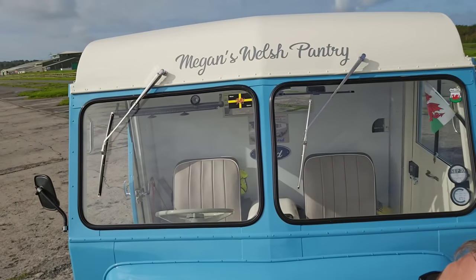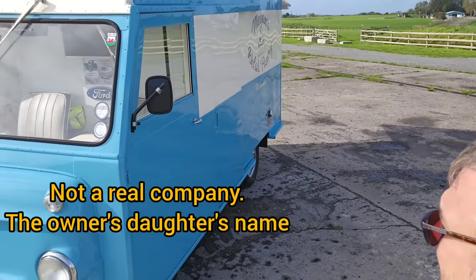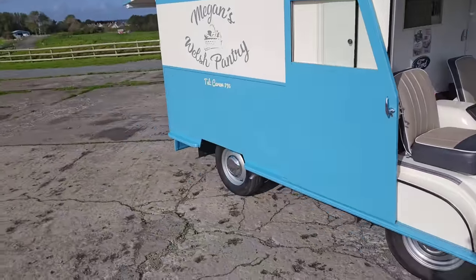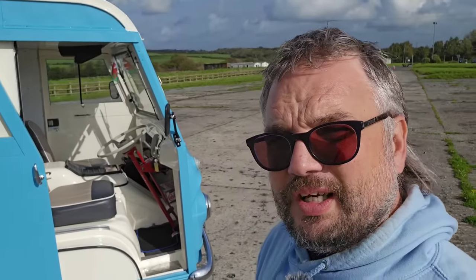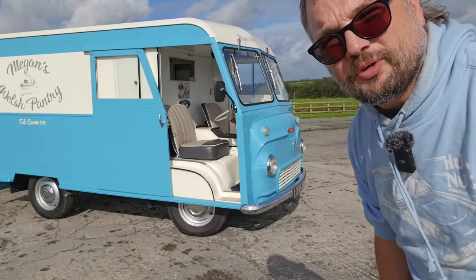This one's got the livery of Megan's Welsh Pantry - I don't know if that's a company it was working for at some point. The owner Hayden is trying to piece together the history of this vehicle and we don't know exactly how it ended up in Wales. It started life at a bakery up in Blackpool, and then somehow found its way to St David's in Pembrokeshire, where it has been ever since. Let's go inside and walk through the controls.